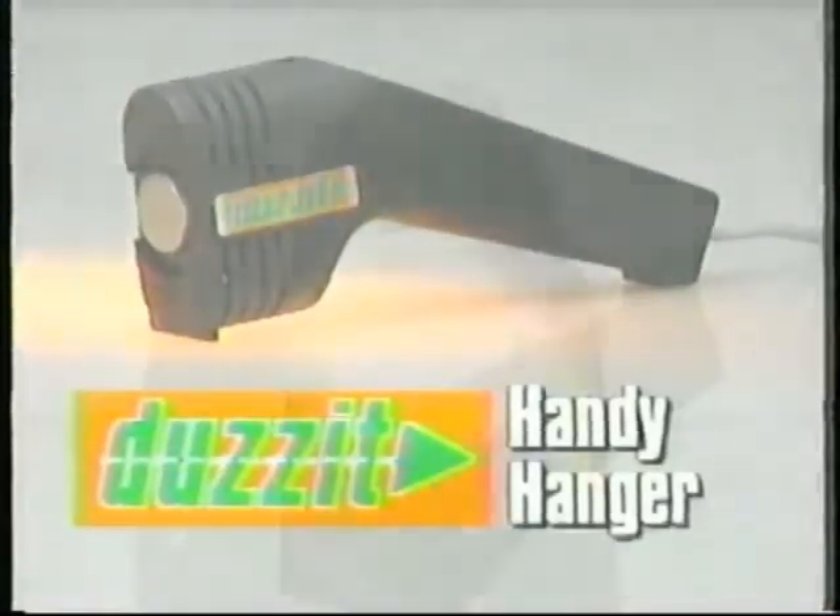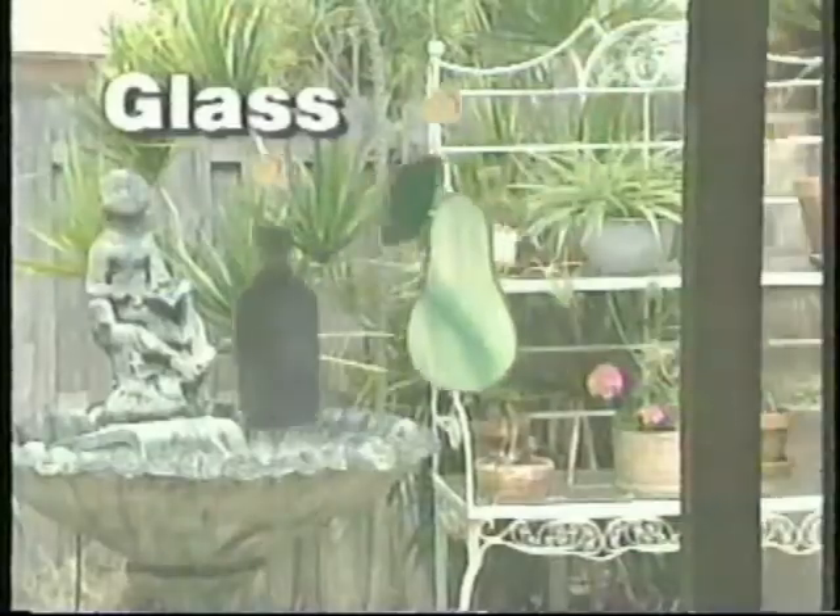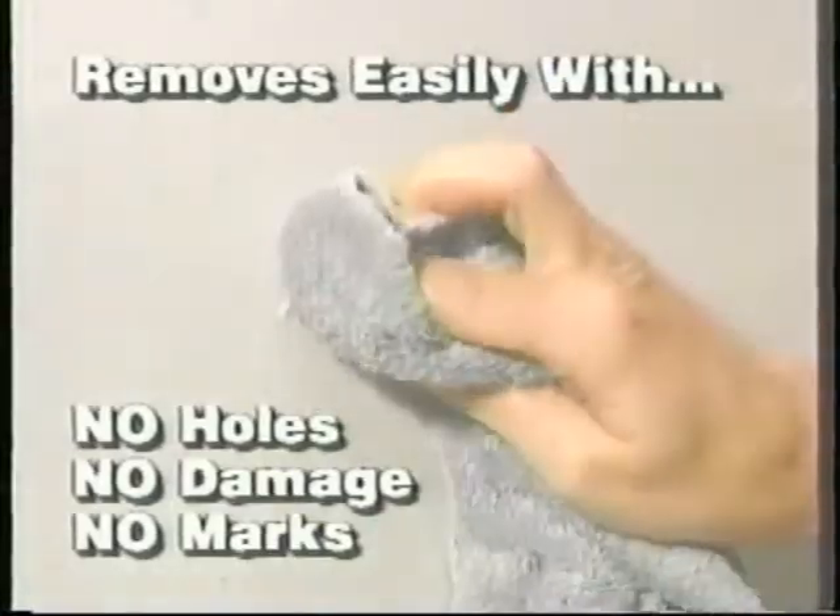Introducing the Does It Handy Hanger. Just heat up a handy disc, press it on a wall, and that's it. On painted walls, on wood paneling, even on glass. Yet it can be removed without leaving a mark.